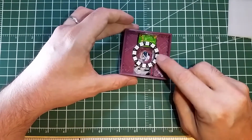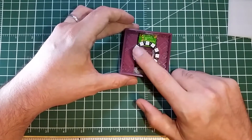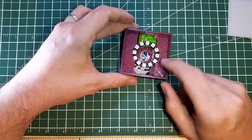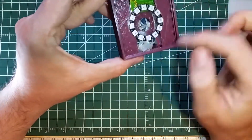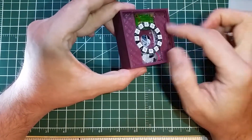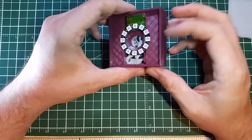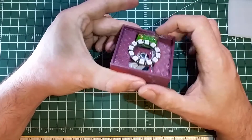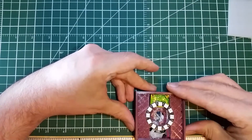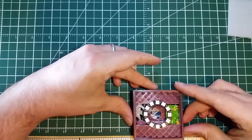This is one of those NeoPixel rings — a 12 NeoPixel ring. And I printed what is, to date, the biggest single-area print I've done on my Fabricator Mini. It's just a little over two and a half inches square.